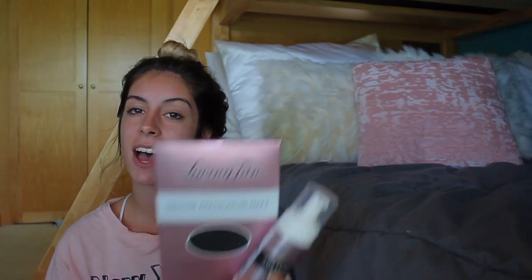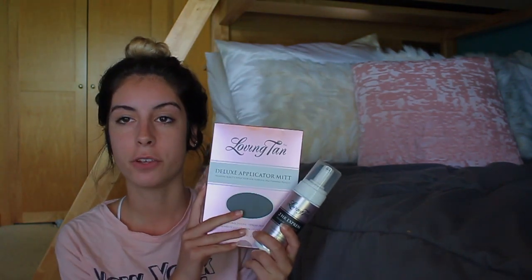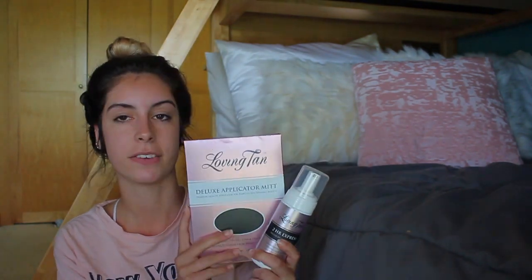Hey guys, I'm back again with another video. If you're new to this channel, I'm Rachel and today I'm going to be doing a review — a tanning review. A few months ago I got this stuff from Loving Tan and I've been wanting to try it out. It's the 2 Hour Express Deluxe Bronzing Mousse.